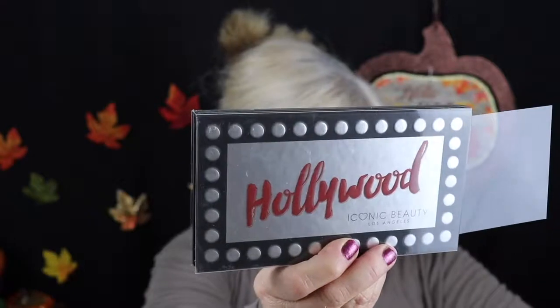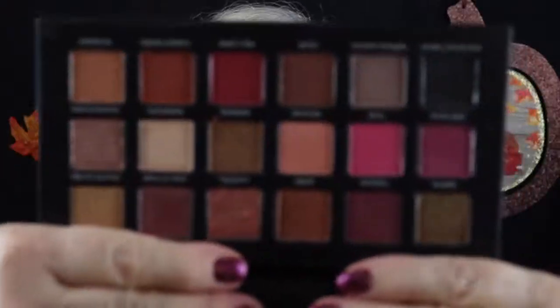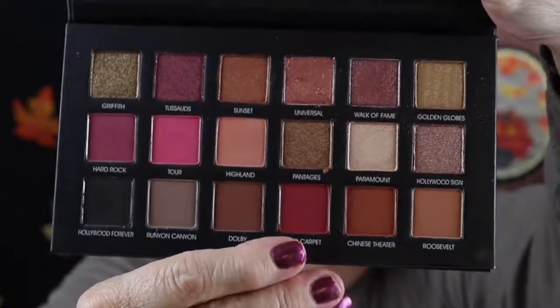And I got an eye palette — this is the Hollywood palette by Iconic Beauty from Los Angeles. Let me wipe this lip gloss off before I get it everywhere — it's a gloss so it doesn't dry down. Here are the colors — they're really really pretty. It comes with a really cute mirror too.